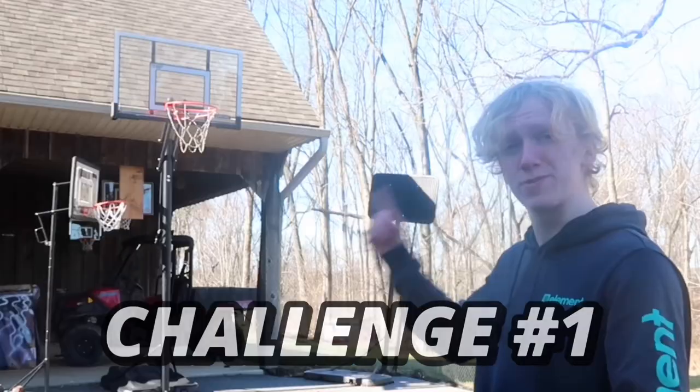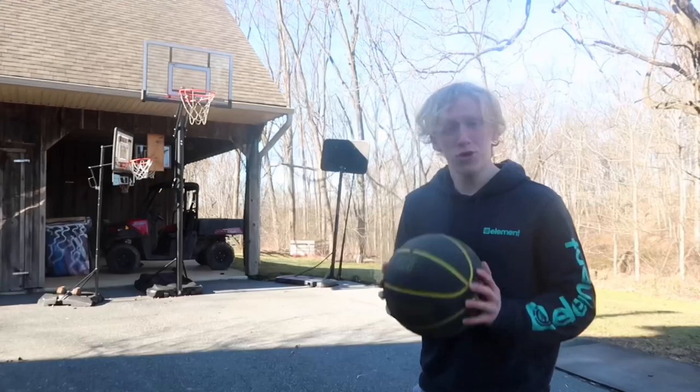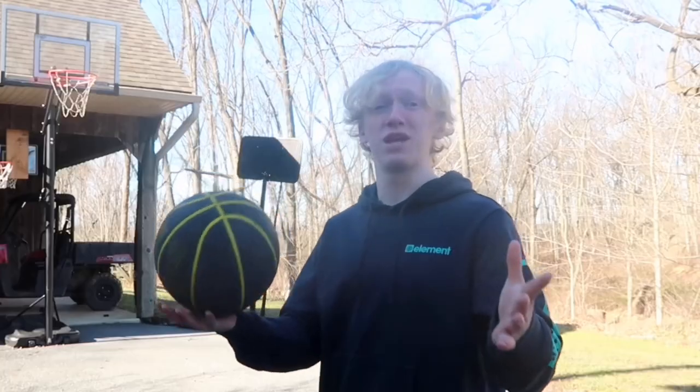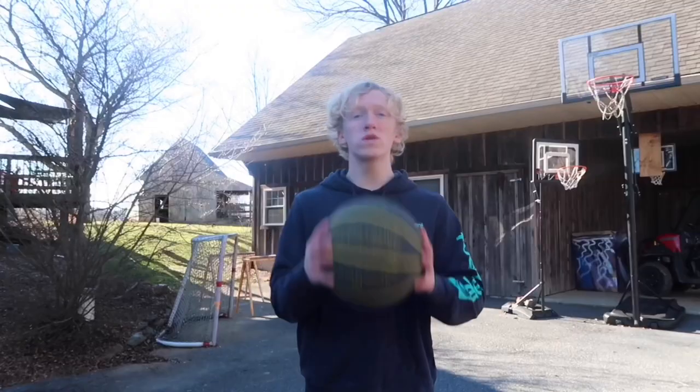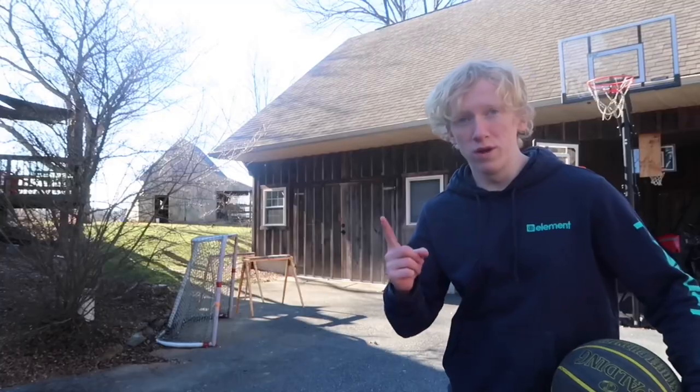For challenge number one, we are starting off with the expensive hoop first. And just so you guys know, for this video, I'm not doing lame, typical three-point contests and dunk contests and challenges like that. We're going to be getting really creative with these four challenges, so stay tuned. Challenge number one: whichever hoop I complete a layup, a free throw, and a three-pointer in the fewest amount of attempts will win challenge number one.